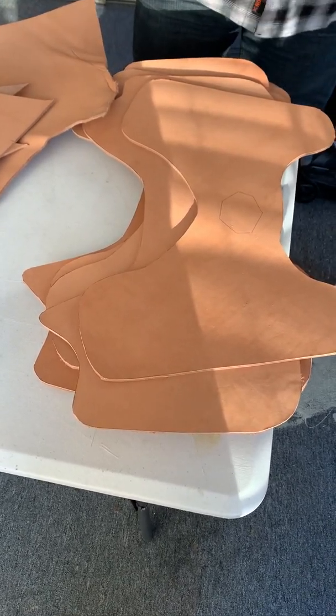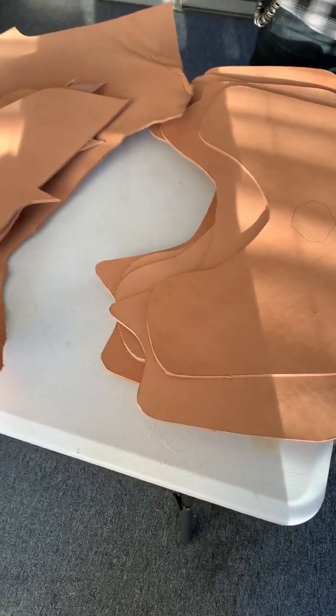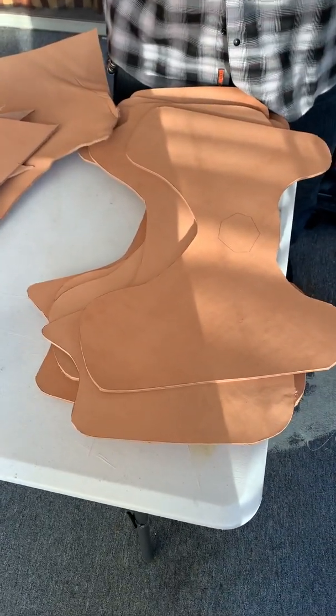Hey everybody, this is Carlo here at Forge Glory Custom Leathercraft. Just wanted to show you this is my cutting station where I cut all the leather whenever it comes in. The station is — the leather's bigger than this table.